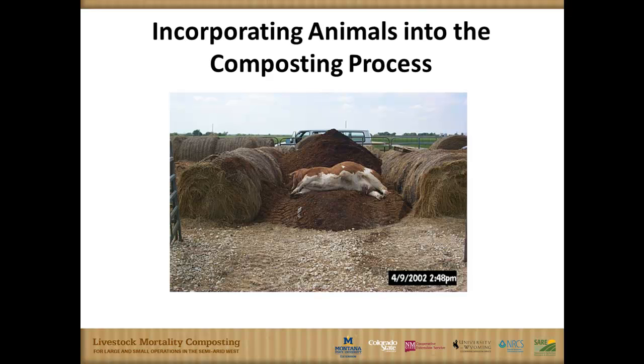You don't have to have a huge compost pile to get rid of a cow. If a ranch wants to compost and they don't have a lot of losses, they don't necessarily want the large footprint that windrows would take. You can use some bales or concrete to build what's called a bin compost and be able to dispose of those animals that way.